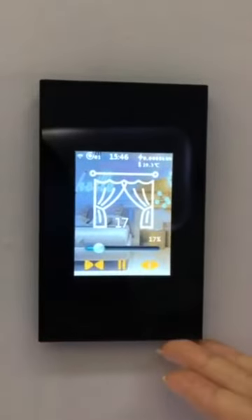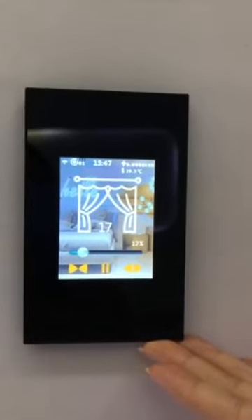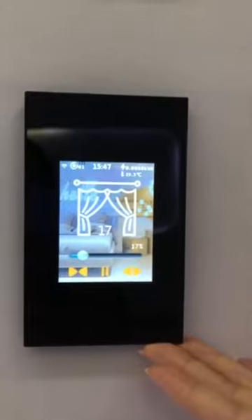This is the LCD smart switch. We make the best switch in the world.